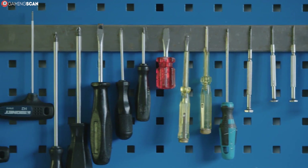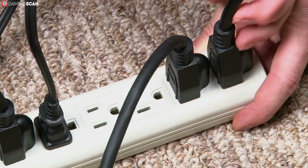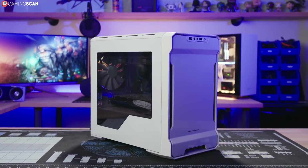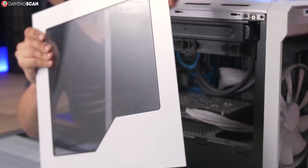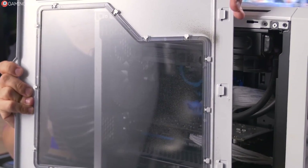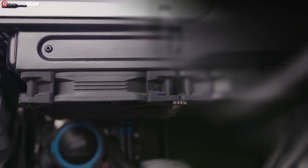Now that you're equipped for the job, let's start with the instructions. First, unplug the power supply and give the PC some time to cool down. You can skip this step if you'll be cleaning just the case and not the hardware, but we personally don't recommend it — better safe than sorry. Now remove the left side panel from your case. Just a fair warning for those of you who haven't opened the case since you bought it: it might not be a pretty sight. The dirtiest parts are bound to be the top and the bottom.